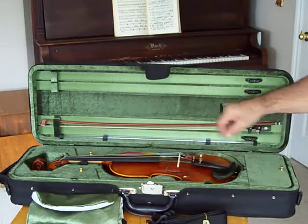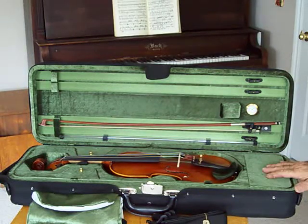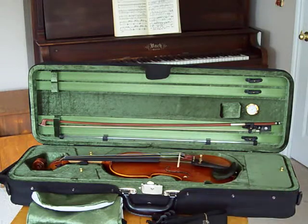Lots of room to carry all your accessories — chin rest, no problem. Excellent value. This is the Minuet RVN-16. Thank you.